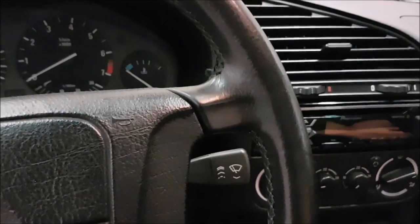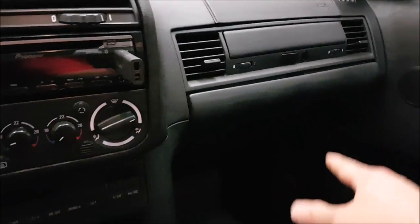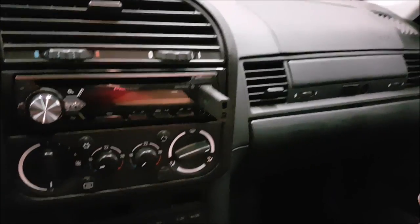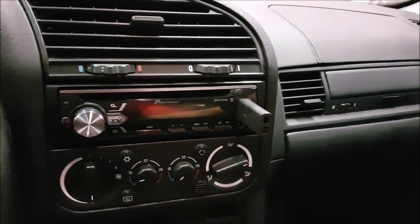Last minute details about the vehicle: we have a Pioneer head unit up front, Alpine Type R speakers in the front stage — woofers down low in the factory locations and tweeters up top. We also put sound deadening in. We have a JL Audio sub in the back with a JL Audio 2-channel driving the Alpine fronts, and then the Alpine Monoblock driving the JL sub. I know it's a bit all over the place, but it works really well.